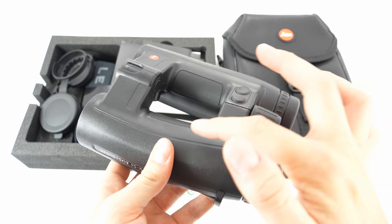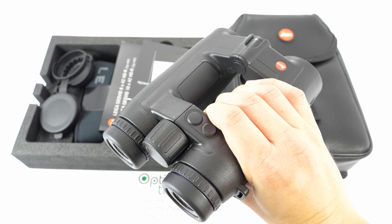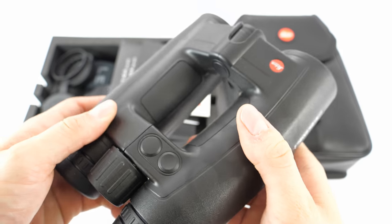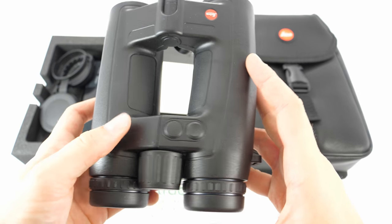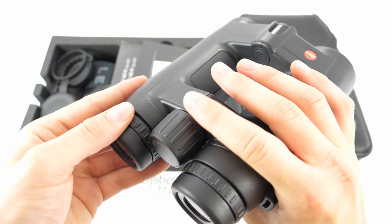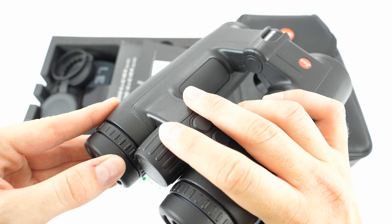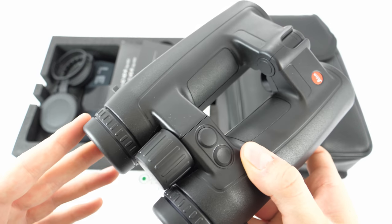They feature an open bridge construction, and as a result they can be held with a single hand, which is great when observing — a big plus for these binoculars. The focusing button is located in a slightly inconvenient position; you have to move your hand back a little from the optimal position to access and rotate it. But it's not a major issue.